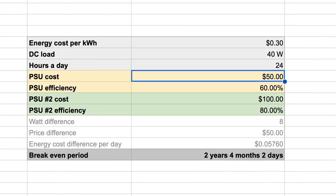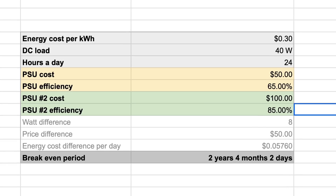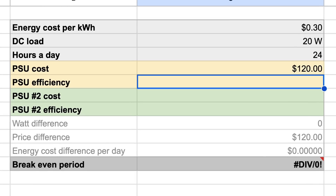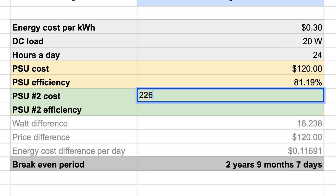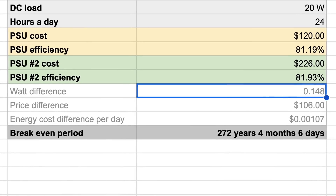6 and a half years is a long time — but at the same time, people do run their home servers for 3, 6, and even 10 years, and the power supply is usually the part upgraded least. With higher loads you reach the break-even point faster: at 40 watt load, with 65% efficiency for the first PSU and 85% for the second, it takes 2 years and 4 months. But there's obviously a point past which it doesn't make sense to overpay. Taking the example of the $120 Corsair RM550X versus the $226 Seasonic Prime Titanium 750W, it will take 274 years before you see any return.